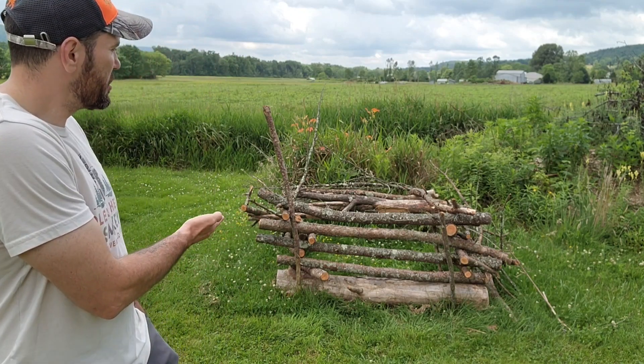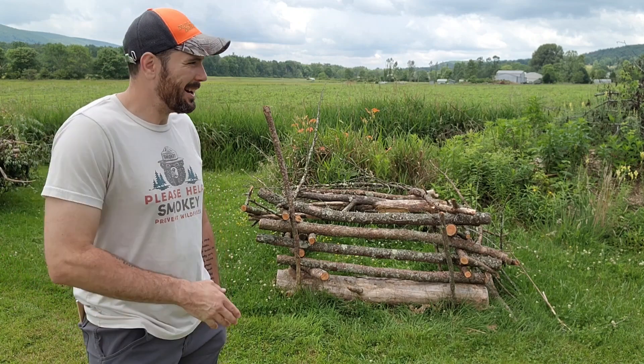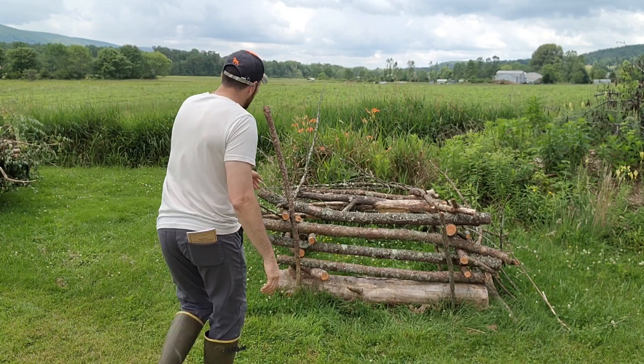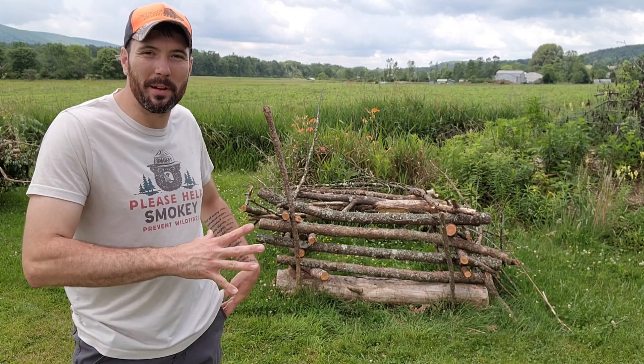This box is just cut lumber — nothing securing the pieces together besides their own weight. I have a couple sticks in the ground. It looked a lot better before, but it's been used quite a bit and has been shifted because the dog puts his feet up there.